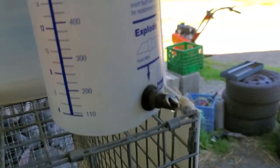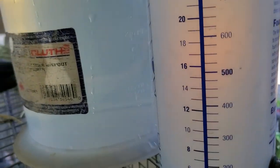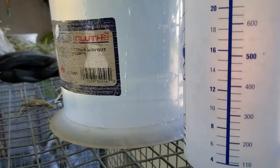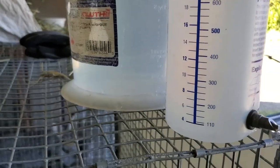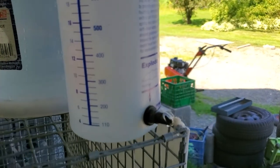The big issue right now is that we're on well water, as most homesteaders would be. You don't have the chlorine that city water has — city water is chlorinated and that tends to kill algae, which is one of the reasons they chlorinate. So we get a little more algae than we'd like compared to when we were on municipal water supply.